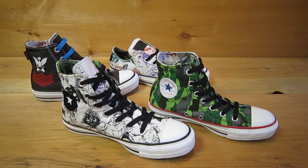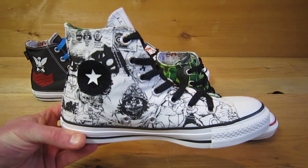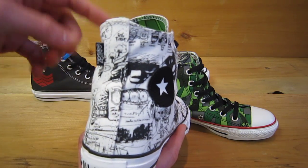The Converse Gorilla shoes are finally here. This is February 2012 — just want to throw up a quick video so you can see some of the detail on these shoes. They all come with a little gorilla heel tab on there.